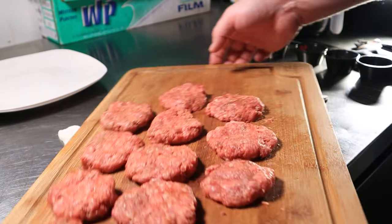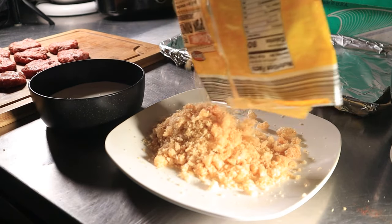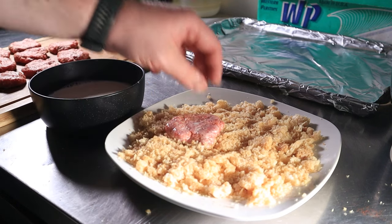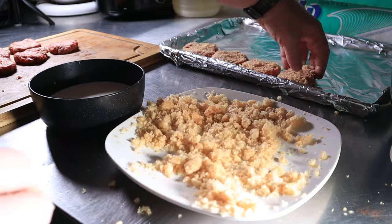Set this aside. Get yourself two cups of half and half into a bowl and pour out about three ounces of crushed pork rinds onto a plate. Take your little beefy nuggets, dip them into the dairy bath, and then press them into the pork rinds. It's really that simple. Repeat until you've coated them all.